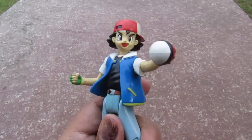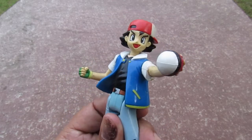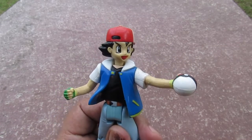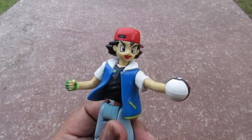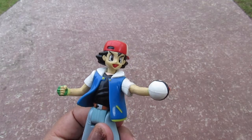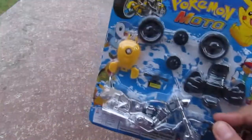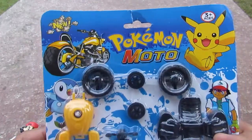Can anybody remember when Ash got his motorcycle? Well I don't, but bootleg toy factories from China documented it well and captured it in this bootleg toy. Yes, let's take a look at it. It's a Pokemon Moto.